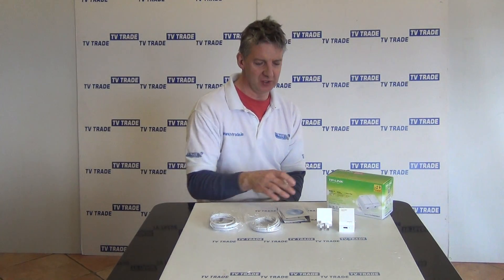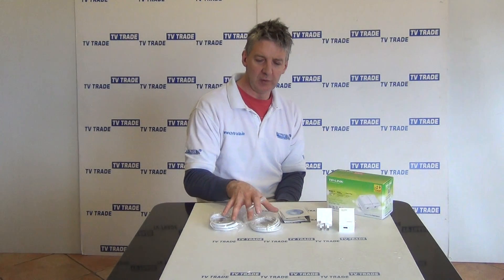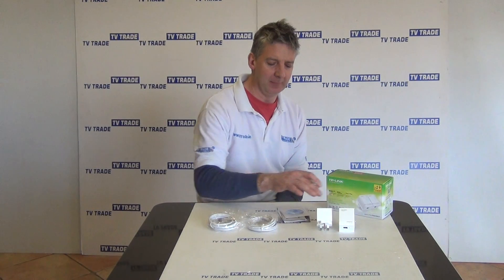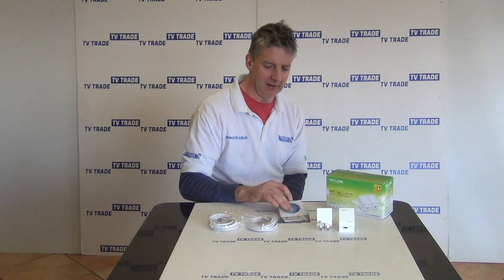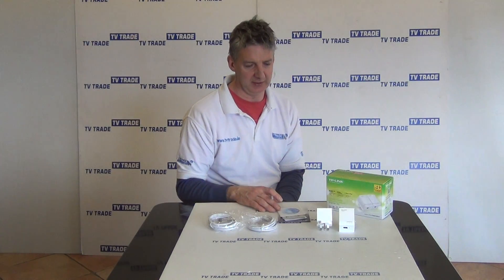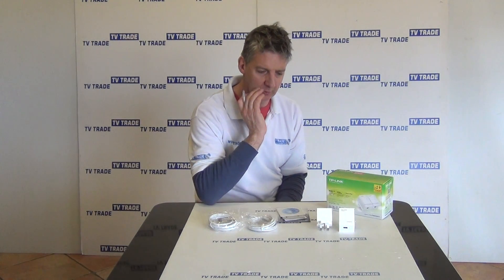These particular ones — here's what comes in this actual kit. We have two 1.5 meter ethernet cables, an information pack, a CD software, and just some specifications on the product itself. And then we have our actual two home plugs.